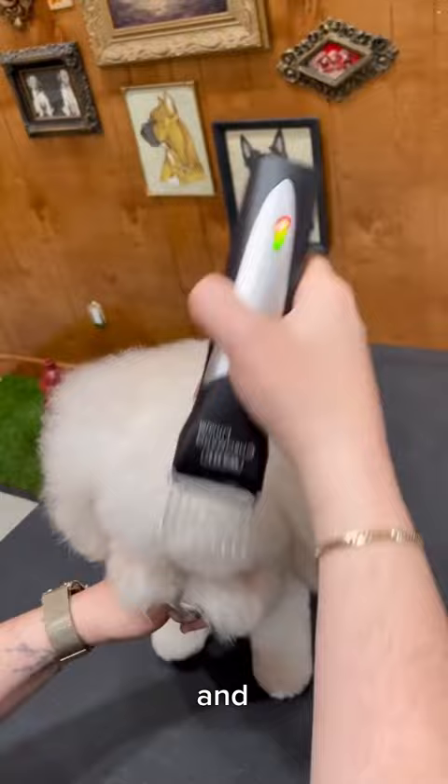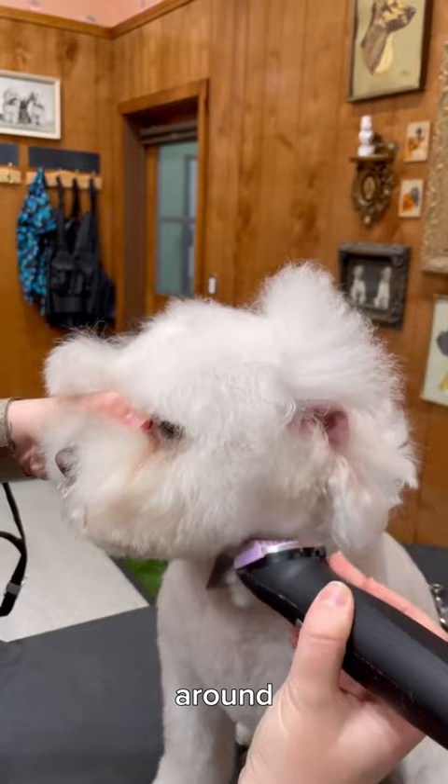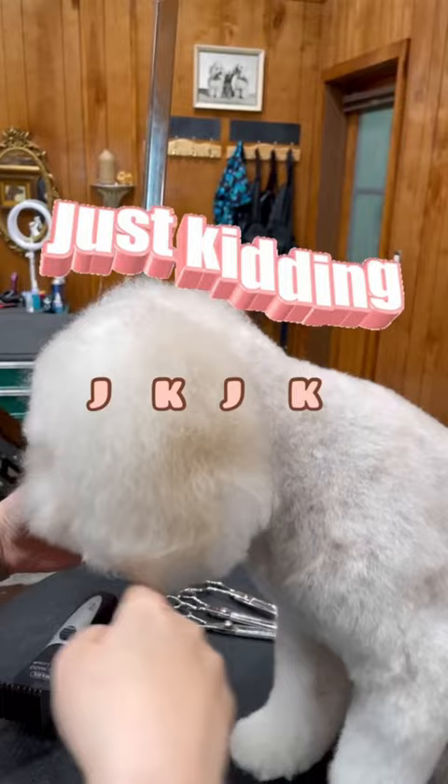I'm using an A comb and I'm taking everything off around the ear. The key with a high ear set is to have intentional lines all around the ear. I saw intentional lines at Madison Square Garden in 96. JK, that's not a band — it is a grooming style.